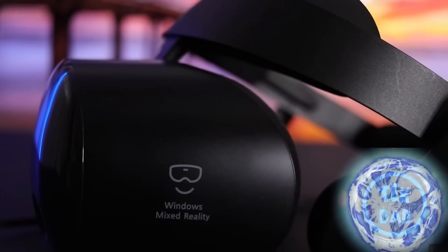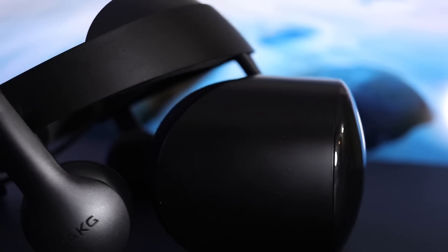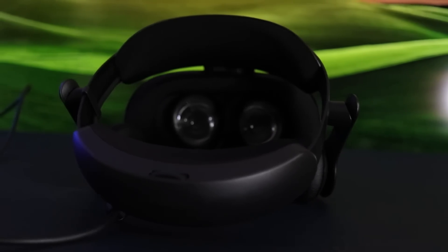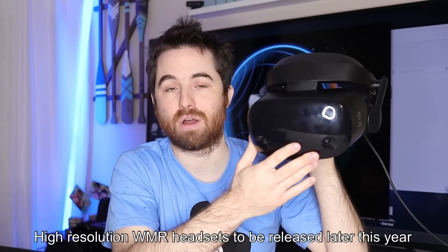Hi everyone, it's Tech Dan. Today I have a cool little toy to review. It's the Samsung Odyssey Plus — it's a PC VR headset, what we call Windows Mixed Reality. It is in direct competition with the Oculus Rift S. This is the best Windows Mixed Reality headset on the market, which is often on sale for about $299 US.